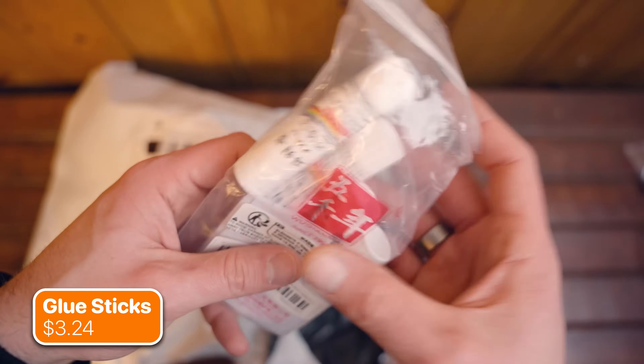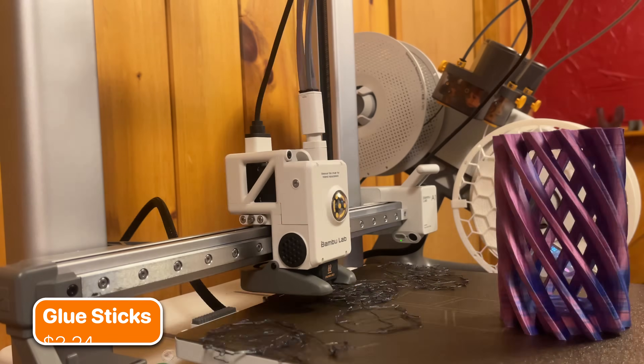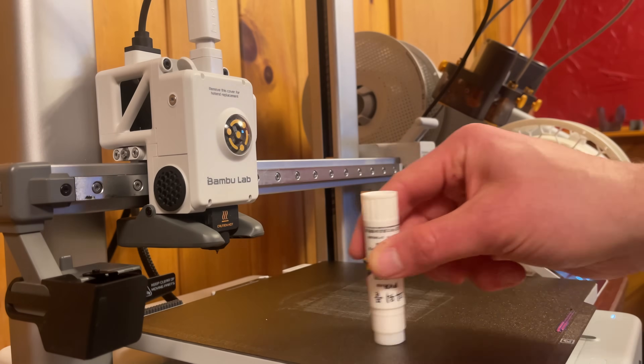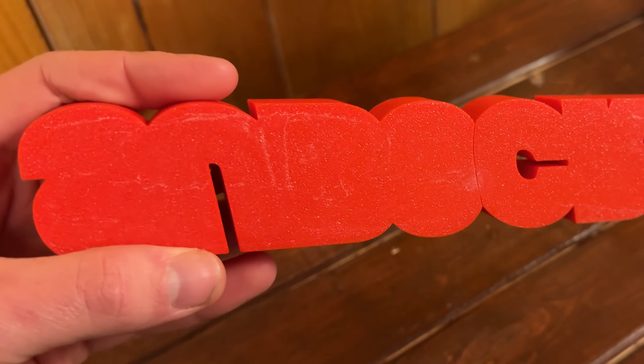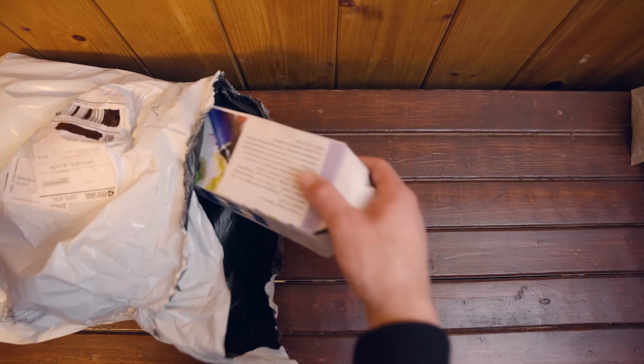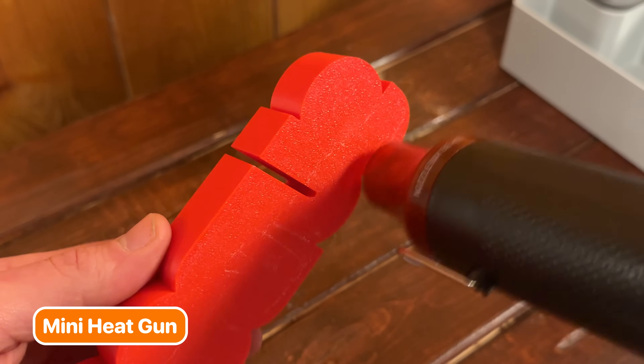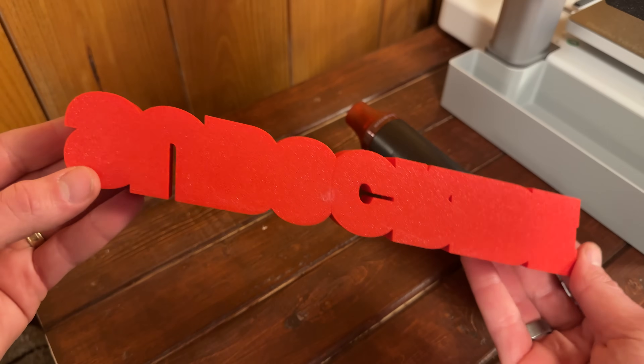The next item I picked up, because I didn't have any believe it or not, was a 4-pack of glue sticks. You won't need this for every print, but I found some models have a harder time staying stuck to the plate. Once your print comes off the plate, however, there may be some residue left over on the bottom. Luckily, cleaning this up is really easy with the use of a heat gun — just a quick pass and those bottom layer blemishes will completely disappear.